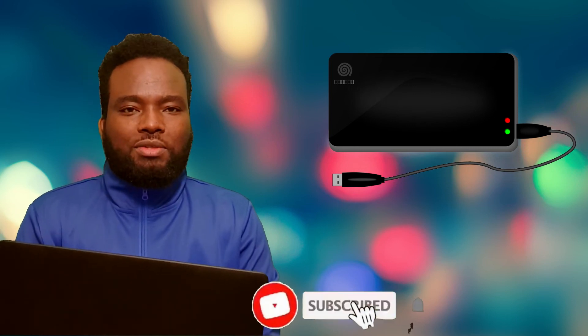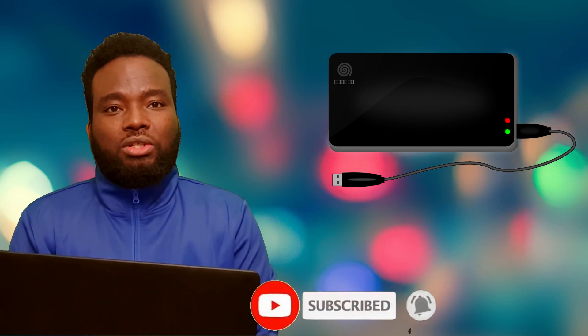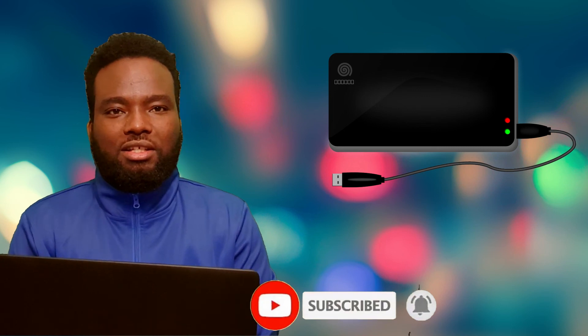Thank you for listening to the channel, and subscribe to our channel. Thank you and welcome to the channel.